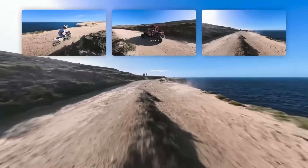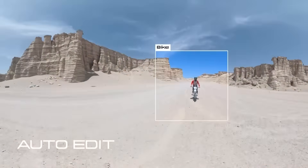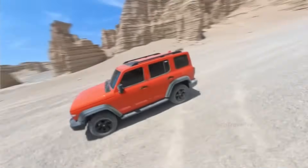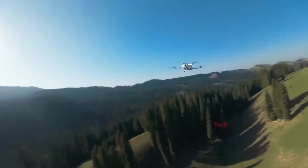If you love creative freedom, zero stress, and choosing your angles after the flight, the One is already the perfect fit. But if you prefer speed, control, and classic FPV energy, waiting for the Avada 360 might be smarter. Two different visions — one choice depends entirely on your style.